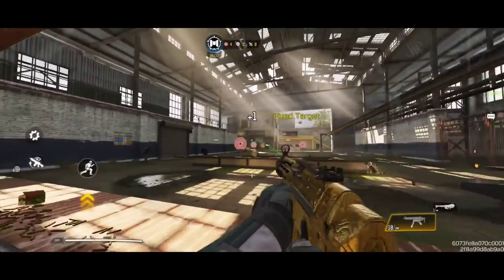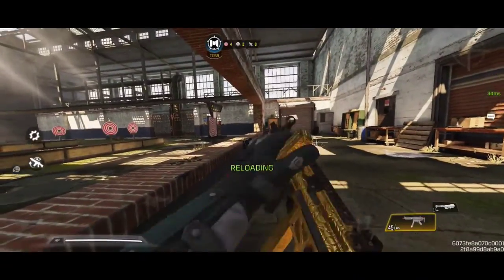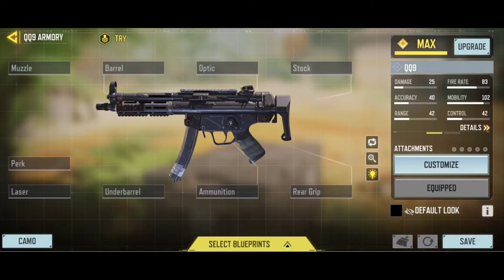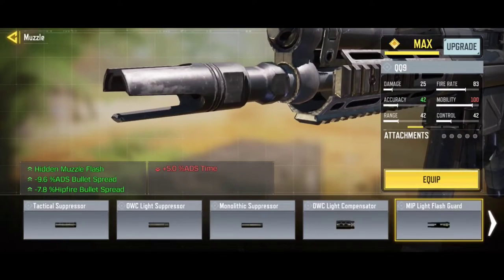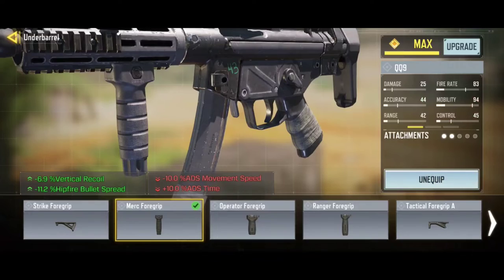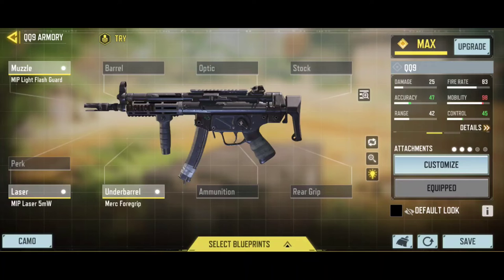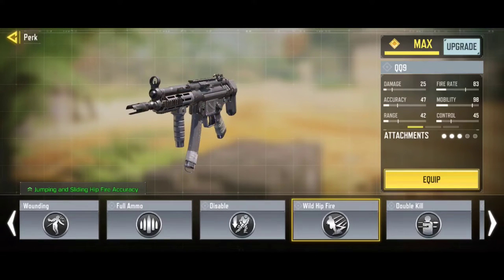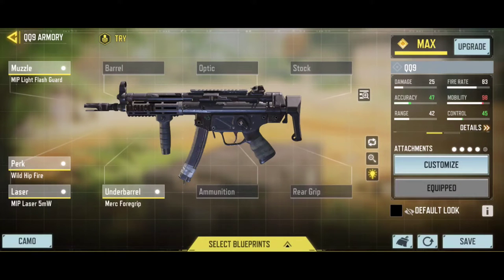With all attachments, you're gonna keep our bullets for the call of duty loadout. We carry on to the muzzle — might be a light flash guard on it. And for the underbarrel, markup for the grip. An important laser on it. When wearing these attachments, the hip-fire bullets improve, and it works well in battle royale.